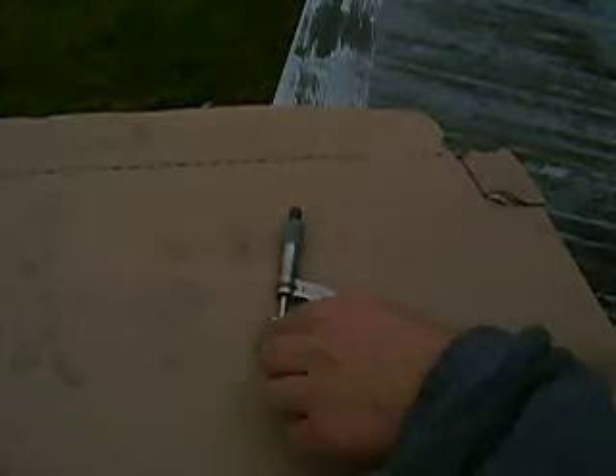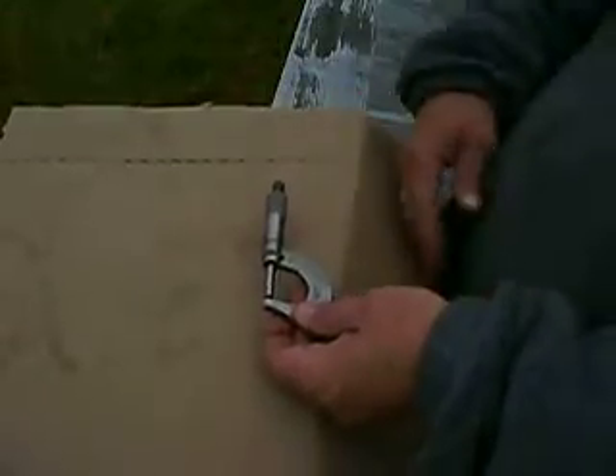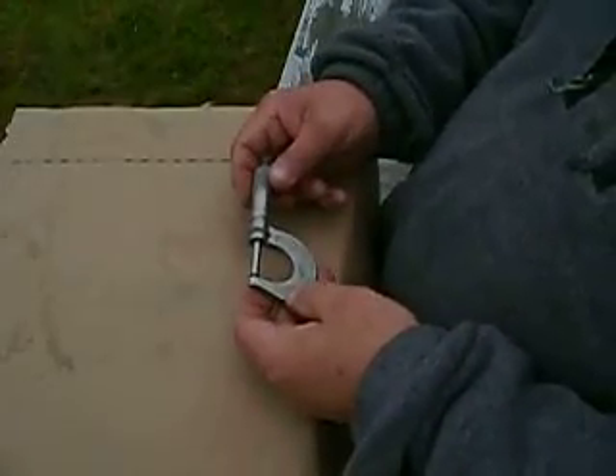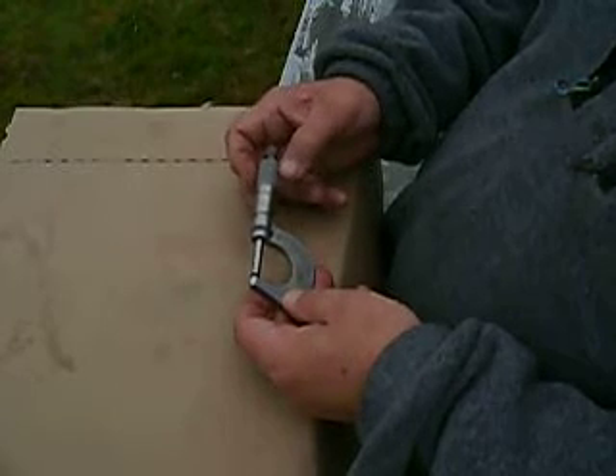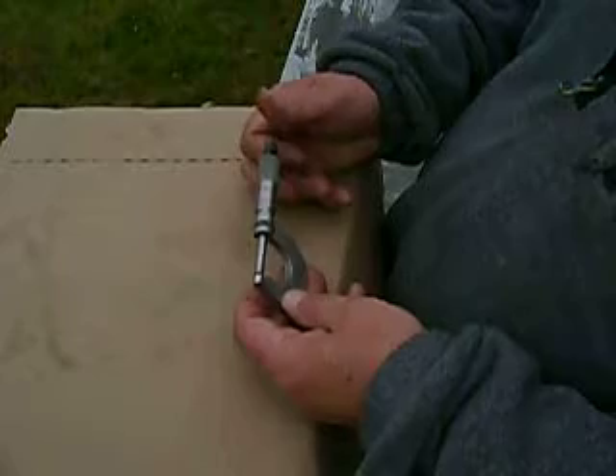Hi everyone. What I have here is a micrometer. This is a Starrett, made in Nathu, Massachusetts. This is quite an old micrometer.